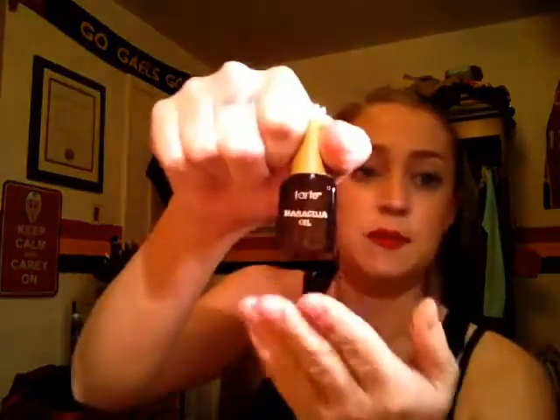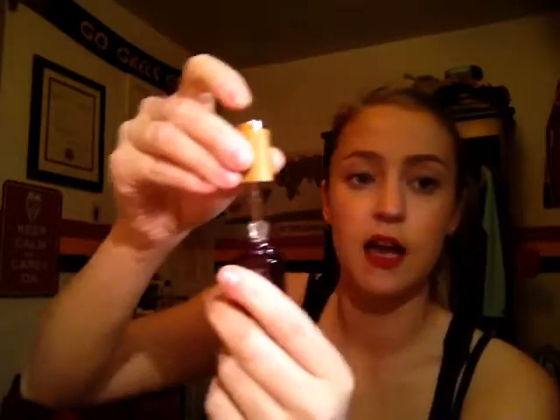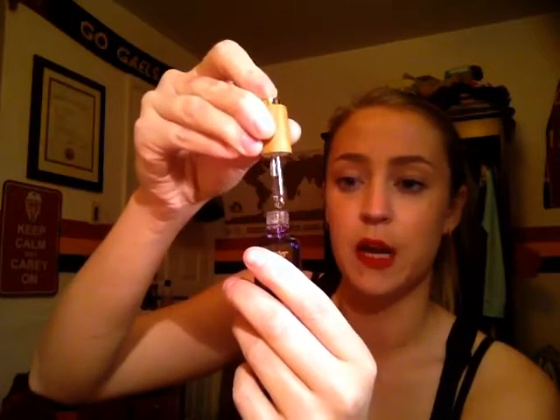So the next thing I got is the Tarte Maracuja Oil. I've heard of this before but I've never used it. From what I understand, it's like an oil that you drop on certain places and it adds hydration to your skin. Yeah, that's what it says on the bottle too. So it just comes in this purple tinted bottle. It does have a dropper inside, and you just push the button on top in order to pick up and drop product.